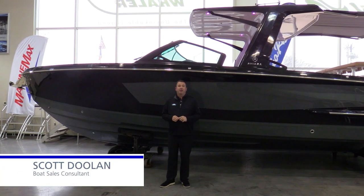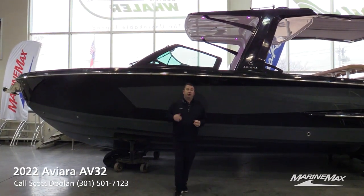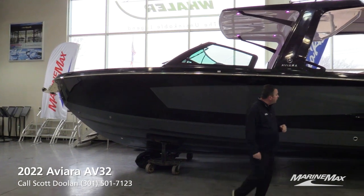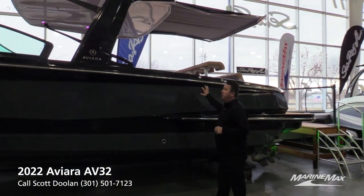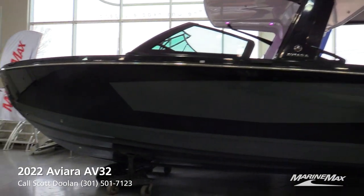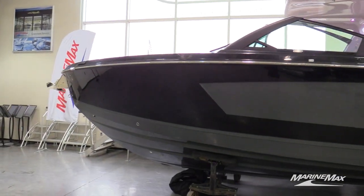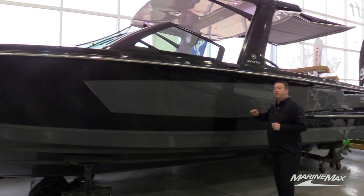Hi, it's Scott Doan at Marine Max of Dallas and we're going to take a look at the brand new Aviara AV32 here at the Lewisville, Texas showroom. Aviara is the luxury division of Mastercraft, so if you're looking for something a little different that's going to stand out from the crowd with absolutely awesome fit and finish, good chance this may be the toy for you.